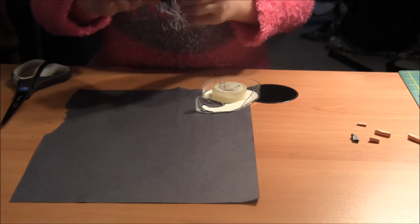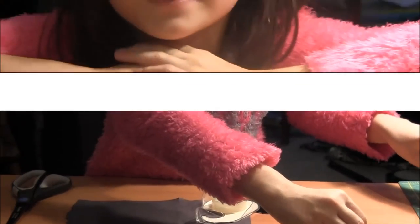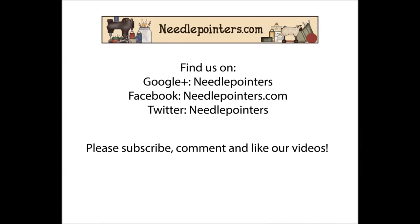And you can put them in your new little doll Halloween baskets. Thank you for watching this video. I hope you enjoyed, and if you did, please like, comment, share, and subscribe. See you next time.